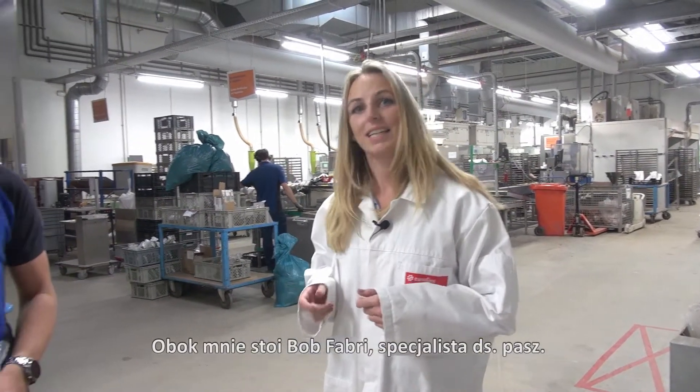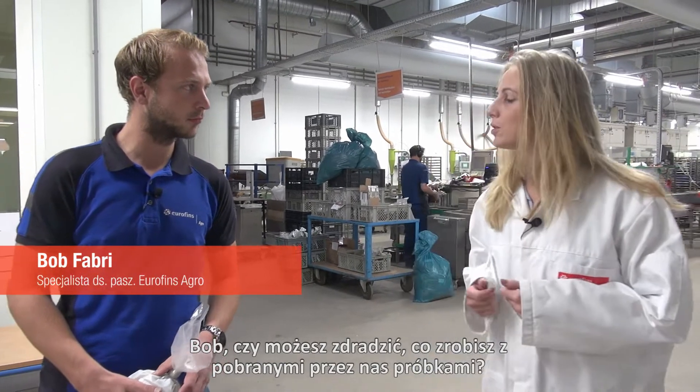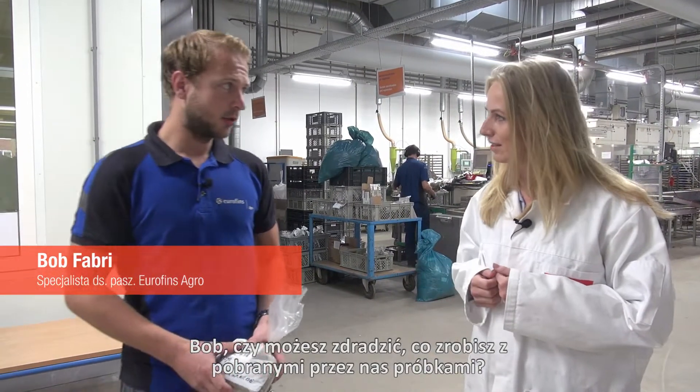I'm standing here with Bob Fabry. He's a forage specialist. Bob, can you tell us a bit more about what you're going to do with the samples that we made from the grass? Yes, sure.